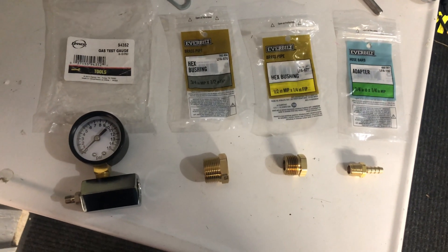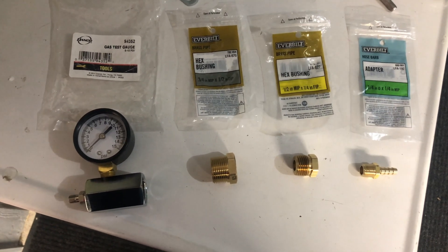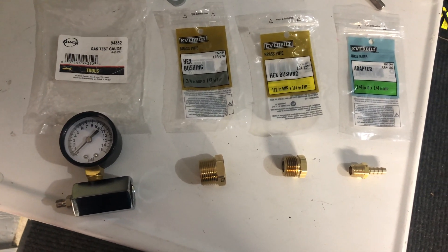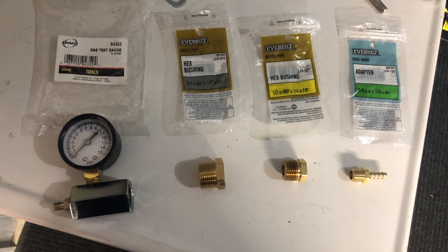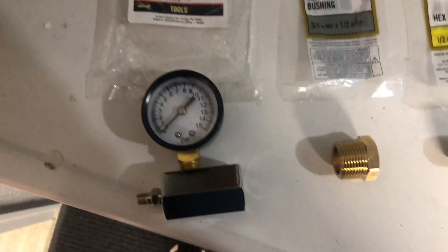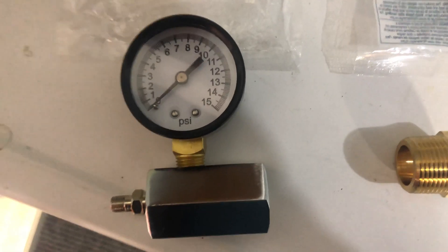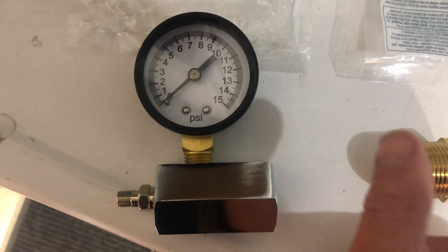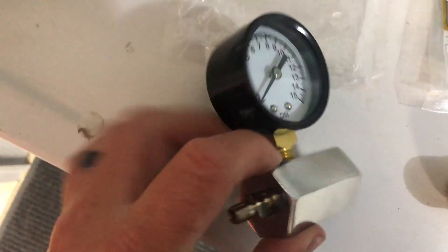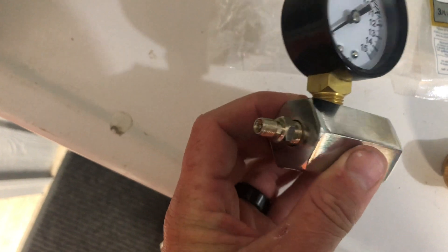I'm gonna build a little air pressure tester to test out this jet ski engine. We have to pump a little bit of pressure into the engine and see if it will hold pressure. I got these all at Home Depot — this is just a little gauge that goes up to 15 pounds. I'm gonna try to put about five pounds of pressure in there, and it has this little base like a compressor bike pump type of thing.